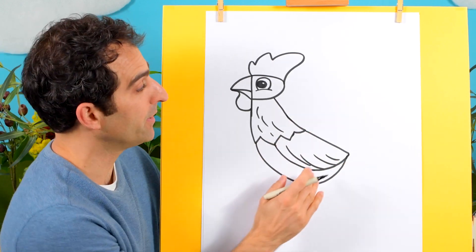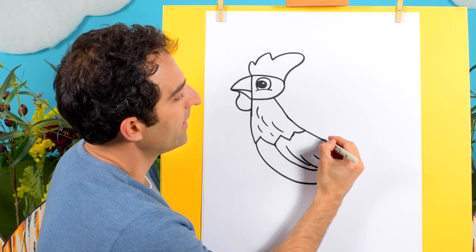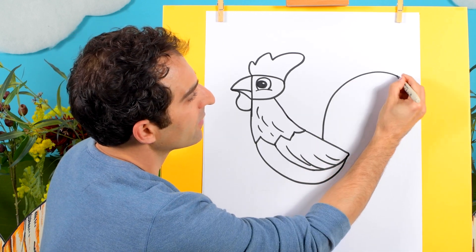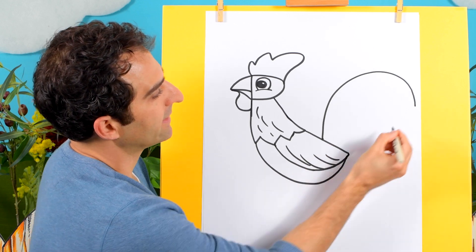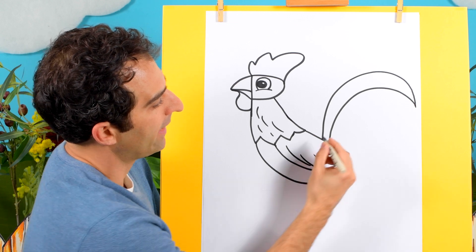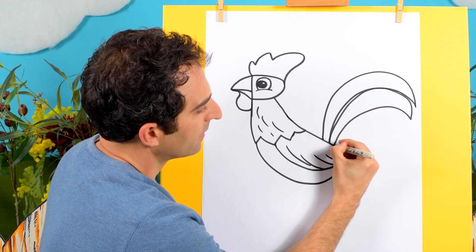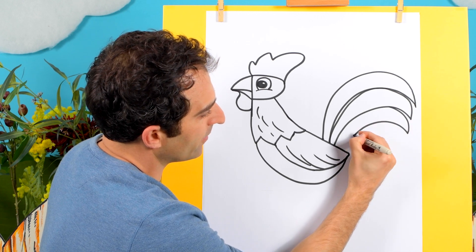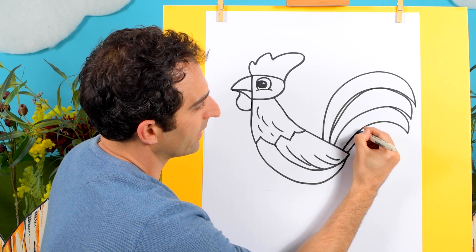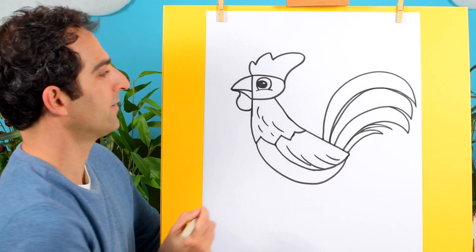Now the big tail — the big rooster tail which will be coming over here. So let's start about there. On the back of that wing, draw a big curved line that goes like that and then comes back down to there. And then we can have another one, and another one. Have a little one down there like that, and another one in there. Great.